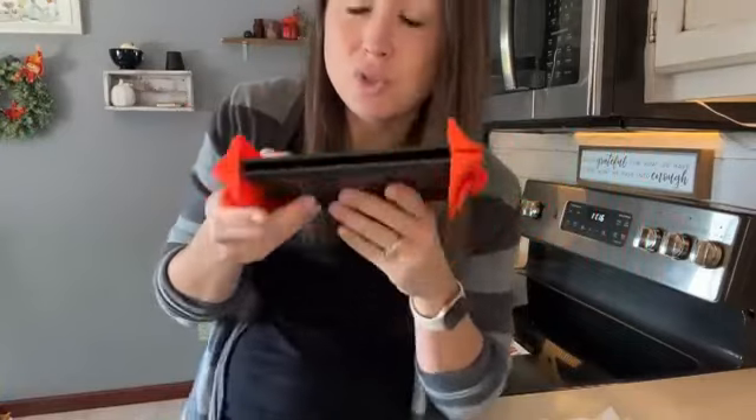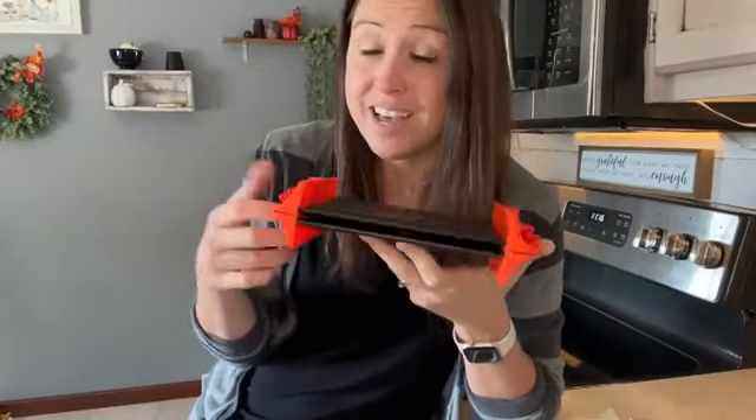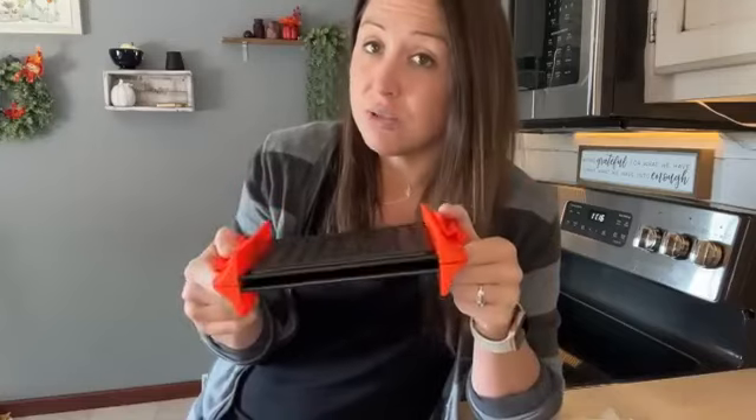You would do two minutes. Once it's done, open it up, flip it over, and then do two more minutes. Sometimes this varies with microwaves, so you might have to add 30 seconds or reduce 30 seconds. Just keep an eye on it and remove it with an oven mitt to keep yourself safe.